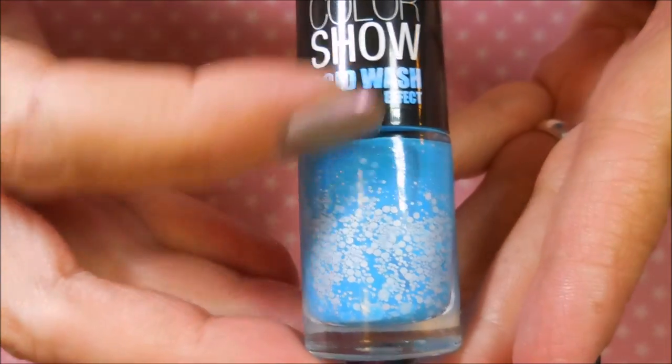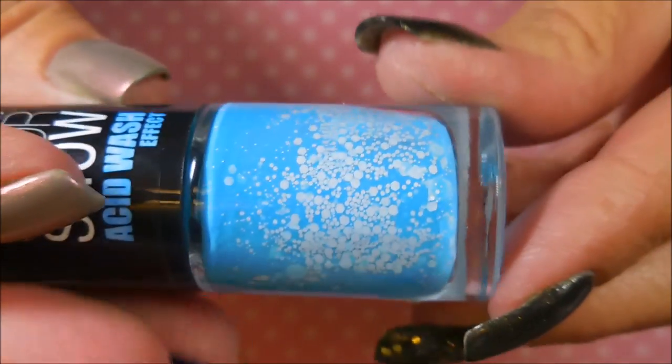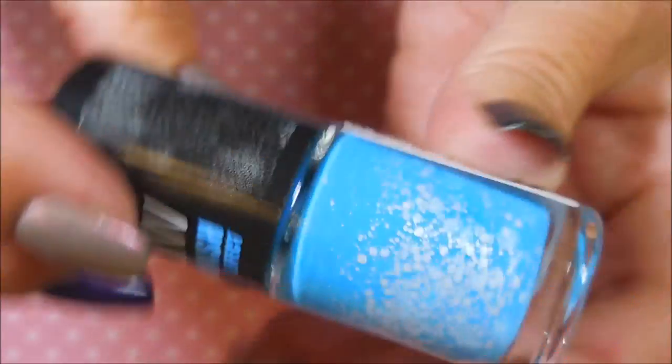The last one I got from the de-stash is a Color Show in Acid Wash Effect. It's this light blue with little white matte pieces in it — they're different shapes and sizes. I'm telling y'all, that's just different, different, different, so I had to have that one.